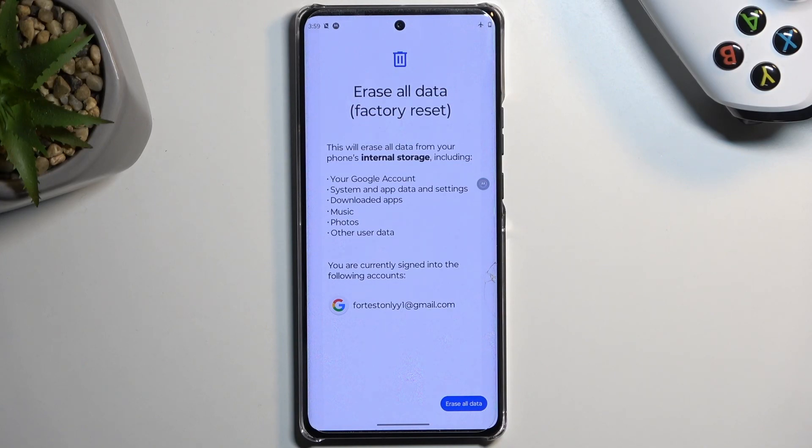This will give you a message that erasing all data results in all the data being erased. So if you keep anything on your device that you don't want to get rid of — maybe photos, music, user data, stuff like that — make a backup copy of it to some other device, like your computer, before you begin this.